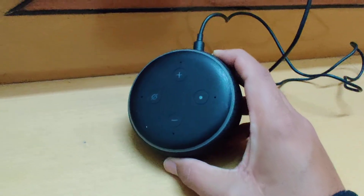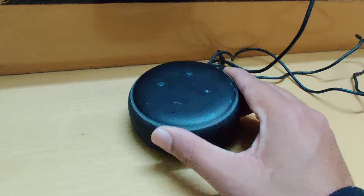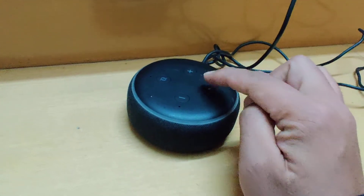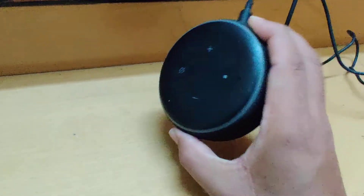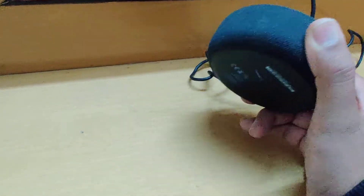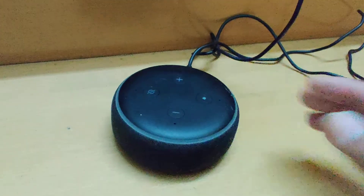So once again: simple Wi-Fi resetting doesn't work — that's the orange light after a few seconds. You have to hold the button for 25 to 30 seconds, which will completely reset the Echo Dot. I hope this fixes your problem. Good luck, thank you for watching, peace out.